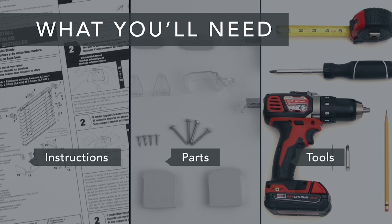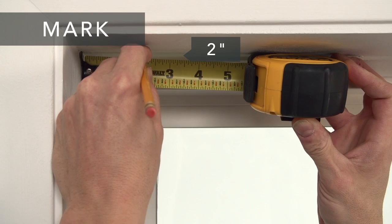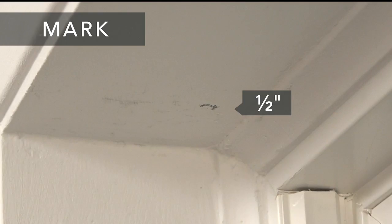First, mark the bracket positions. Measure 2 inches in from each side of the window and at least a half inch out from the window. Hold the brackets up to the marks and mark the screw locations.